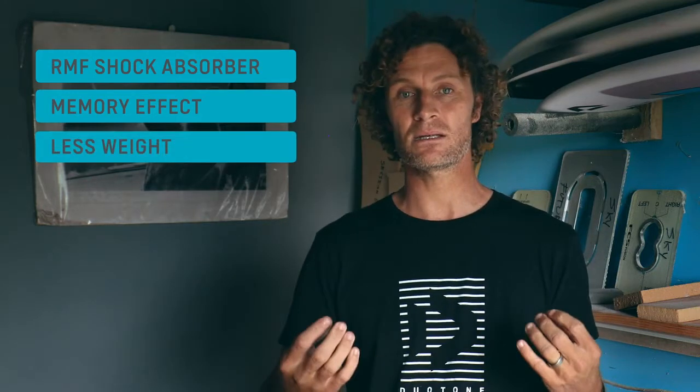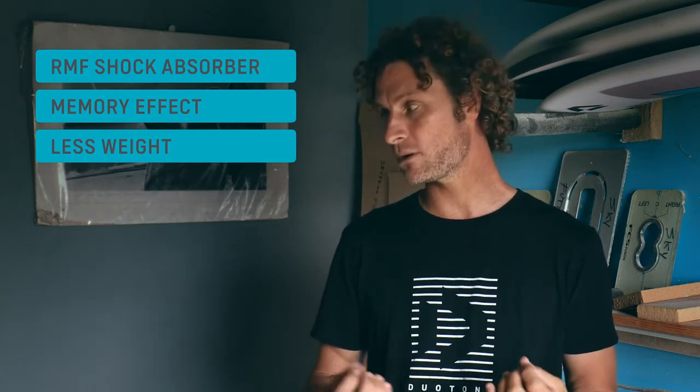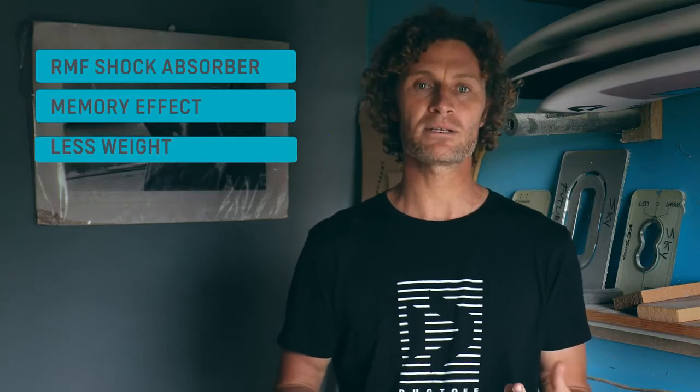One of the key benefits of the Reflex Memory Foam over the cork shock absorber is that we're able to save a bit more weight, because the material itself doesn't absorb as much resin as the cork. And also, just because of the technical properties of the foam, we're actually able to get more dampening than we are with the cork. So the board feels more damp, absorbs shock even better than the cork shock absorber, and we're able to save weight.